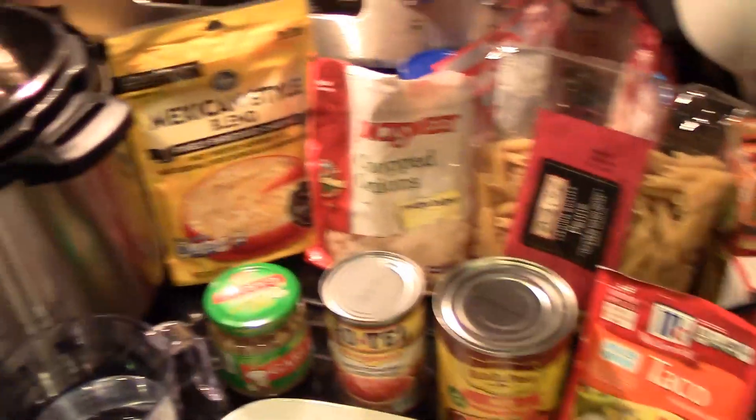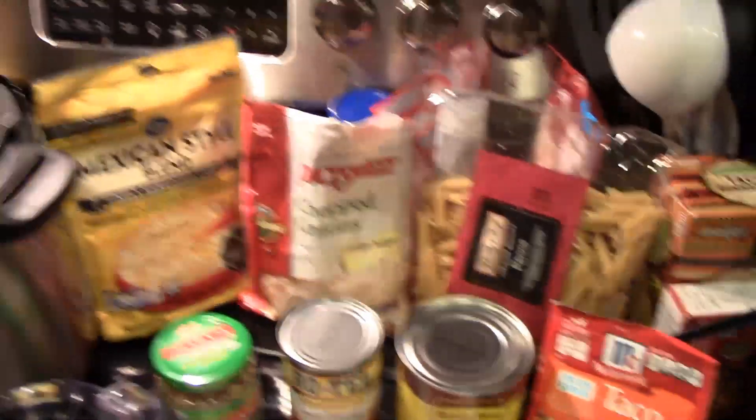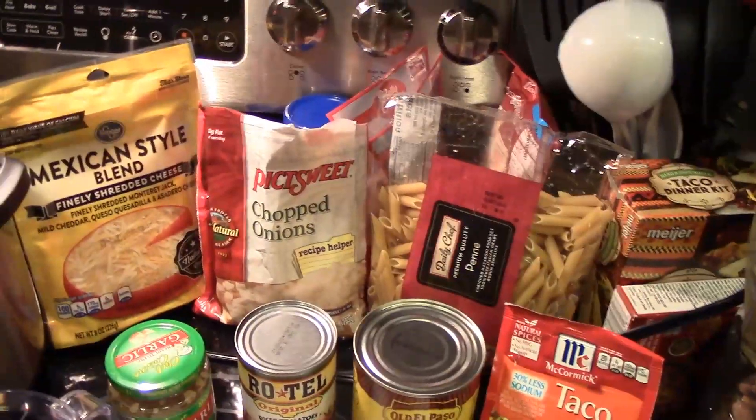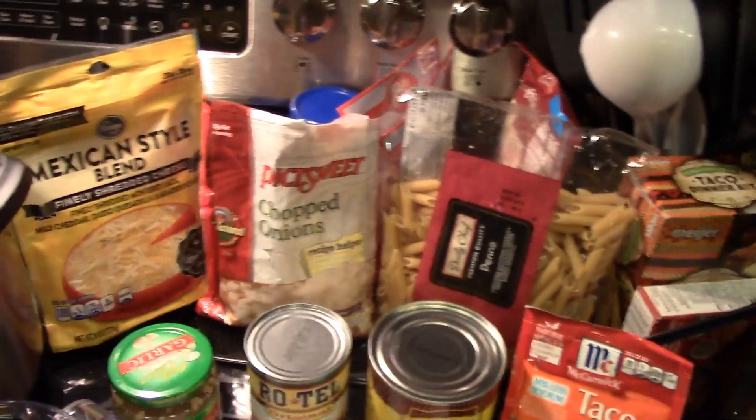You're supposed to secret it — whisper it in my ear. Okay, I'm supposed to tell you a secret in your ear? We need pasta. But you're not supposed to whisper it because we're supposed to tell them. We're supposed to whisper. Pasta.